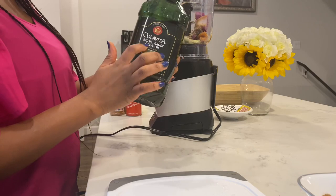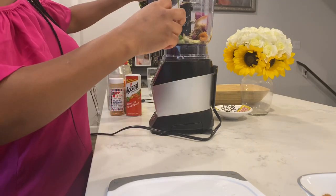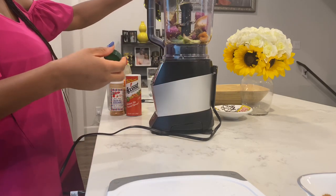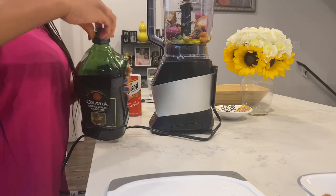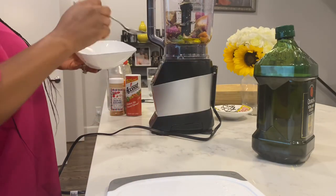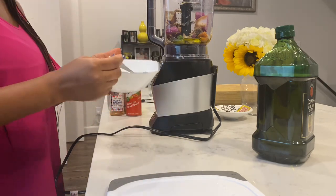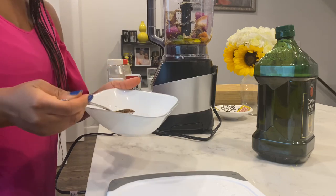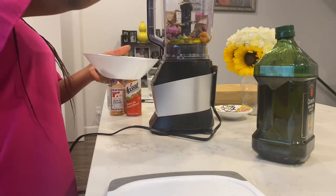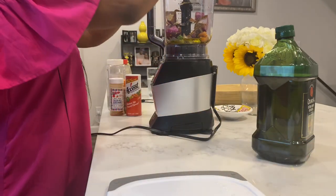I'm going to be using extra virgin oil — just put a good amount in there, because that oil also helps the seasoning marinade together inside the fish. I've got a little of my suya powder, a little of my Cameroonian powder, and a little of my regular blended red pepper. I'm going to blend this all together.